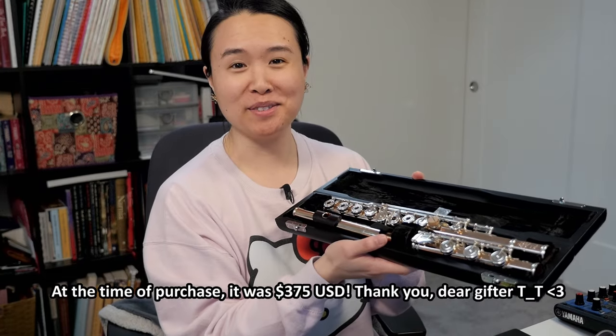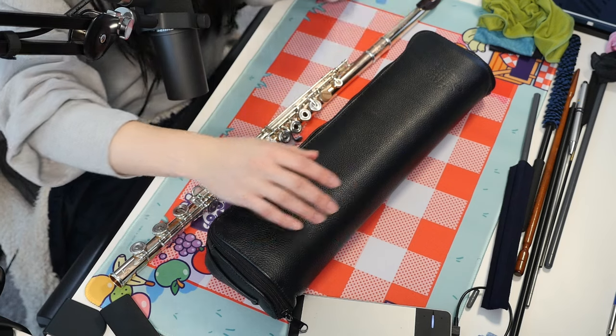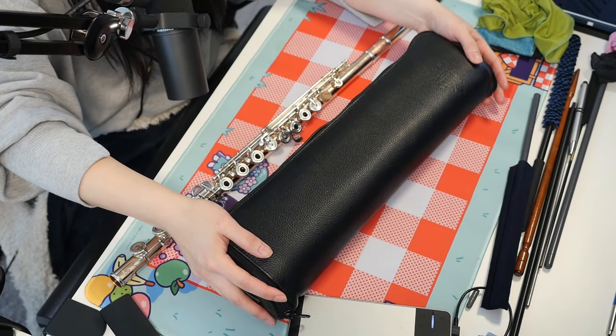This type of case is extremely useful for traveling. It protects the flute more and prevents it from rattling around. Is this style of case an absolute must? No. I wasn't actually going to buy this case for myself — I never could truly justify it because I don't travel with my flute that often — but it ended up being gifted to me.